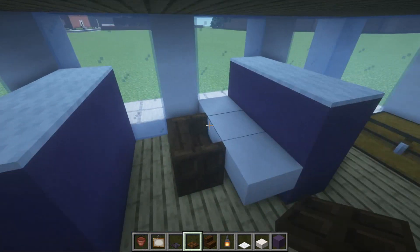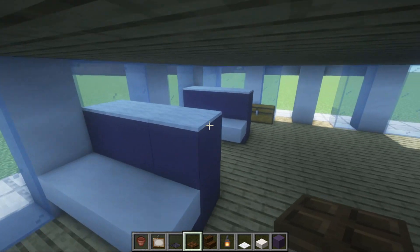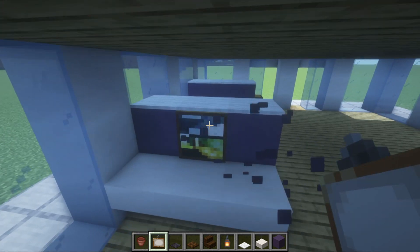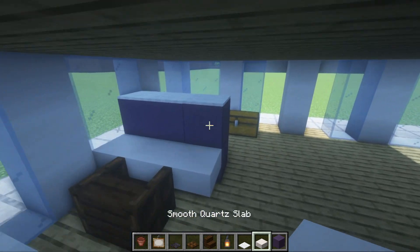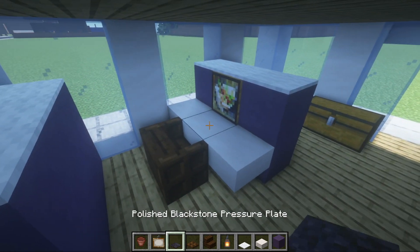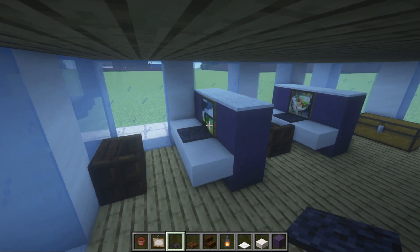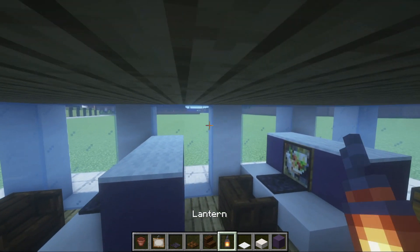The desk is going to be a smooth quartz slab placed in front of the bottom row of the top of the blue terracotta. We have to have chairs — these can be placed next to or away from the desk. I'd probably place them either straight next to the desk in the middle or one row away. These are made using dark oak stairs, and we are going to place dark oak trapdoors on the sides just like this. The computer will go in the center of the desk — we're going to place a painting on the cubicle itself with a polished blackstone pressure plate in front.